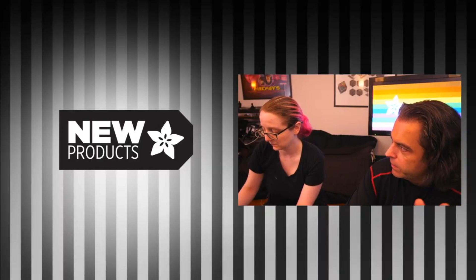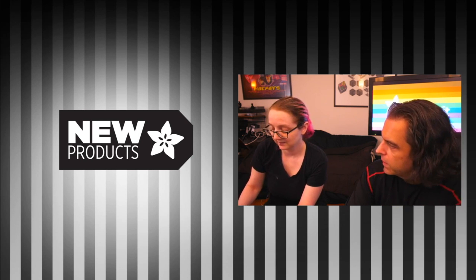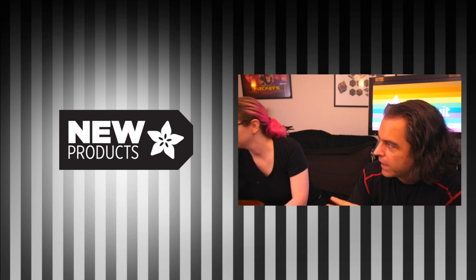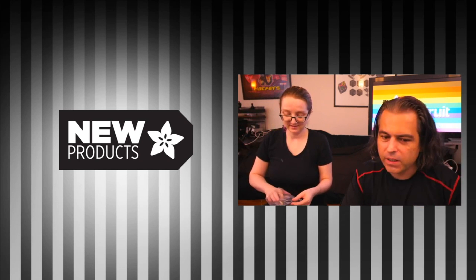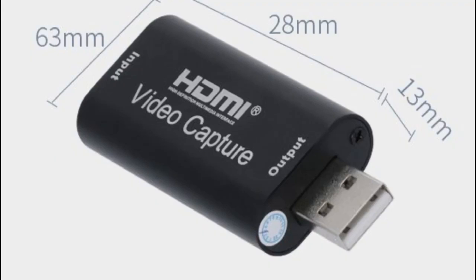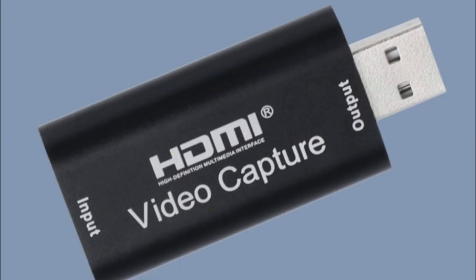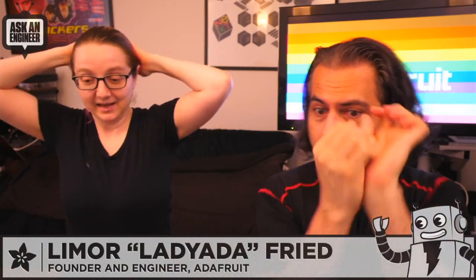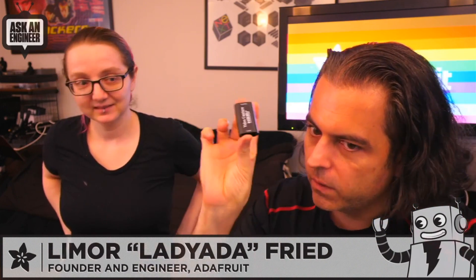We don't trick people — we don't like surprises — however today is a first. This entire show, Show and Tell, and Ask an Engineer are running through a new product we're selling: an HDMI video capture dongle. Everybody on electronics Twitter has been talking about these, saying they got one for 20 dollars. We actually tried it and figured if it works for Ask an Engineer — which we're on right now — then we know for sure. It's a good test because what if it stopped working after 30 minutes?